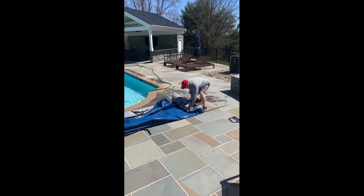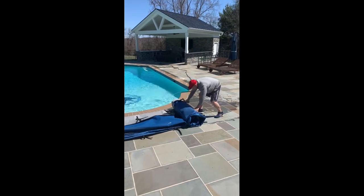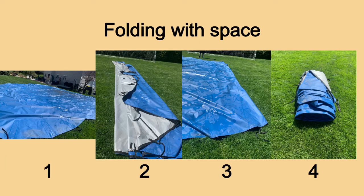Once the cover is completely off, start rolling it tightly from one end so that it easily fits in your storage bag. This will make it very easy to unroll and apply next fall. Some pool owners may choose to spread out their cover in order to wash it and let it dry. Just be sure to remember the steps in correctly folding your cover in order to save time in the fall.